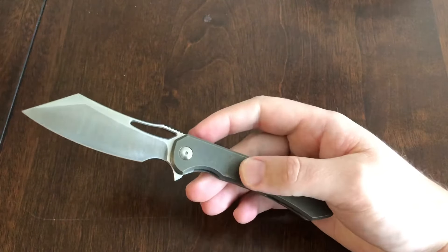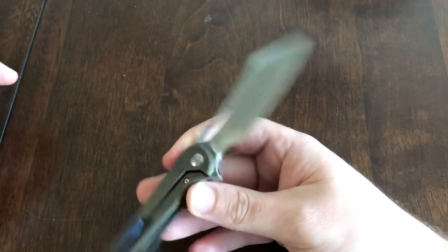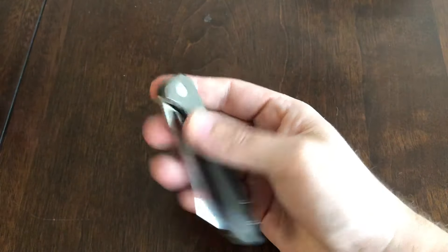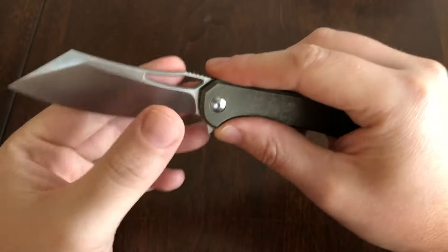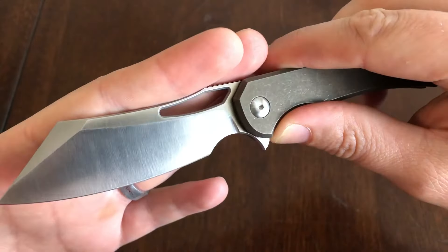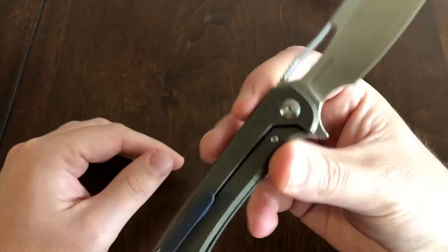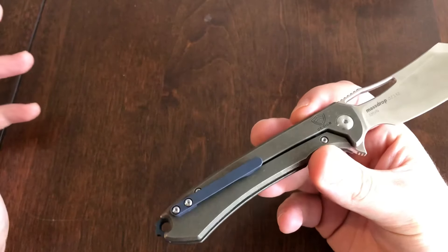Usually when you get a cheaper frame lock with quality materials you might see hit or miss in those areas — and they did not miss for $115. The blade finish is a machine high-satin, fingerprint magnet, but it doesn't look bad. It is what it is.